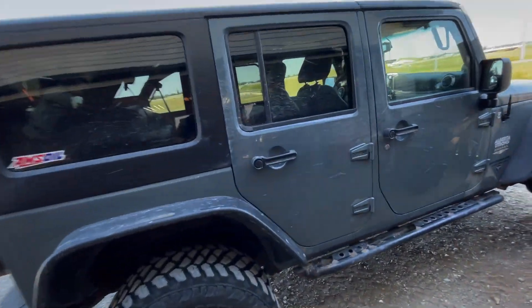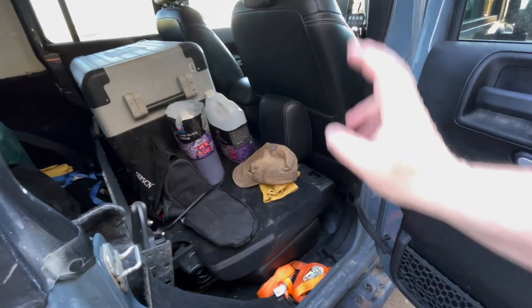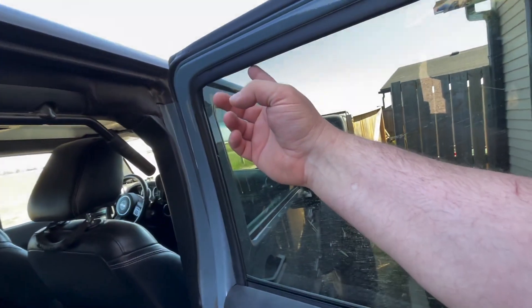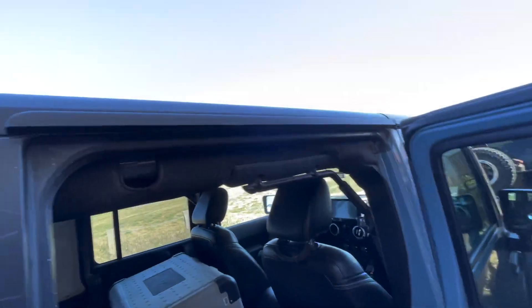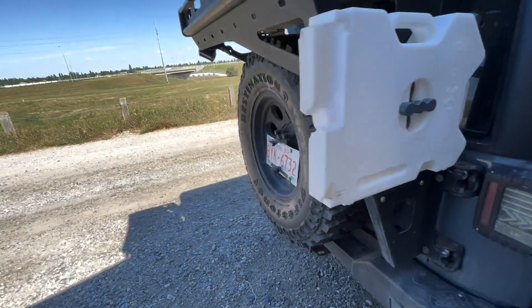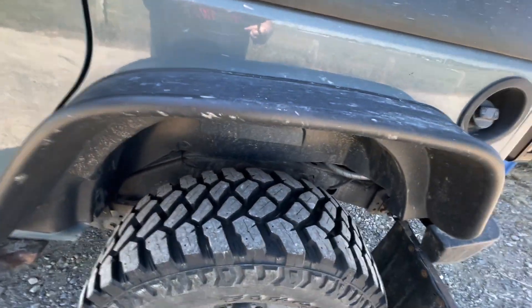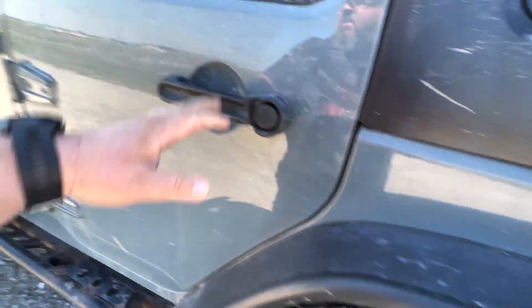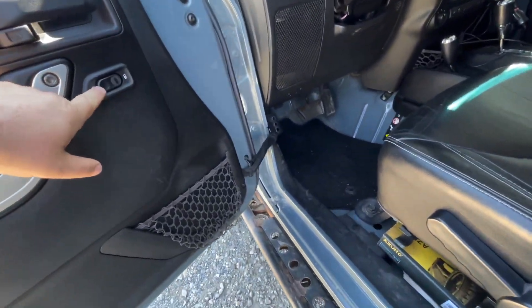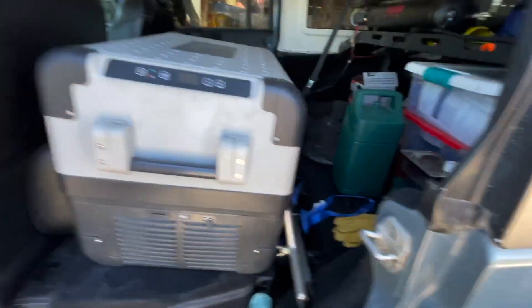I'll take it out on my next trip and compare them both for power usage and make a final decision then. I can free up a lot of space — run the Delta from the side, have the window cracked open for the solar panel so I don't have to keep the back open all the time and worry about mice getting in. We had a mice issue last camping trip. I accidentally locked myself out just now.